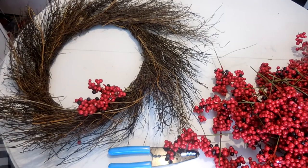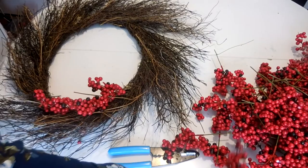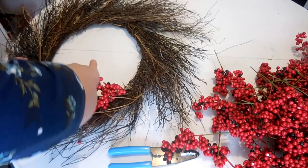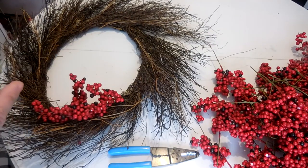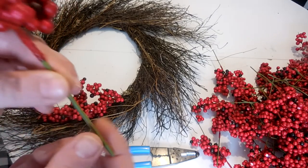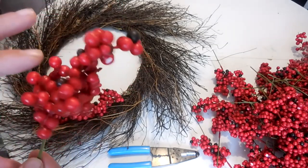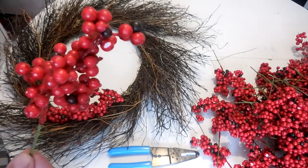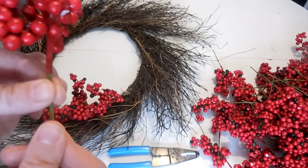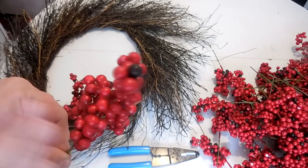We're going to counterbalance that by working evenly all around. Another tip: when you're shoving in your berry pick, use all of your force on the stem itself — do not hold the berry part. These are very delicate; the balls fall off easily. So hold the bottom stem and put all of your force there so that you are not damaging the berry pick.